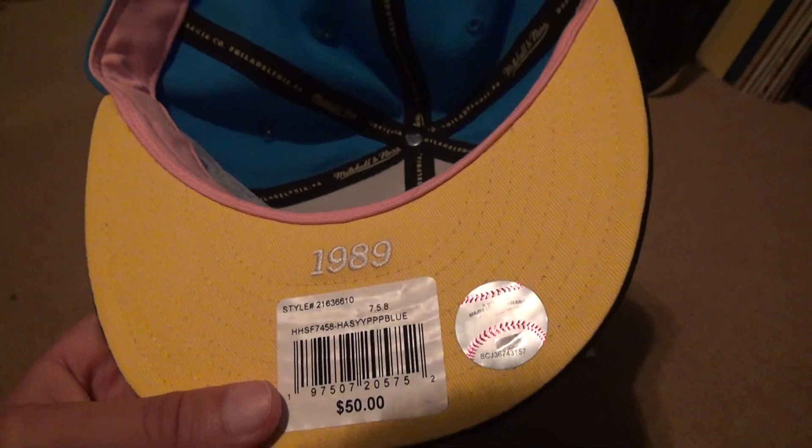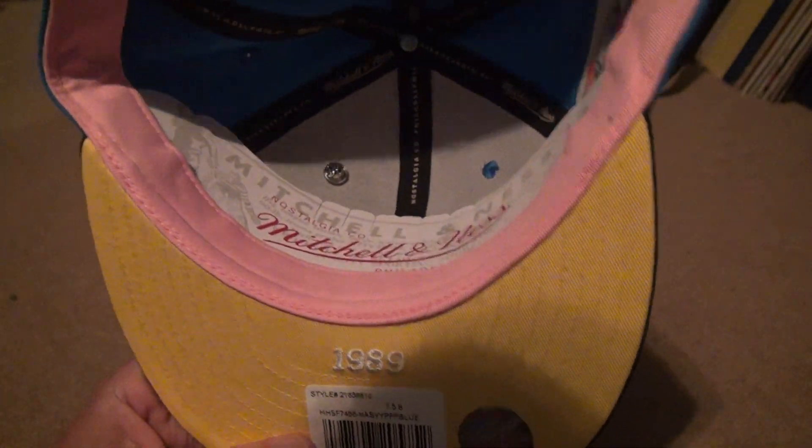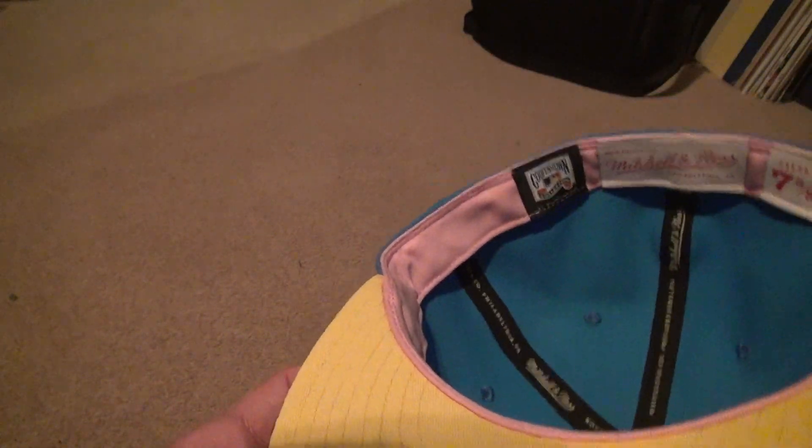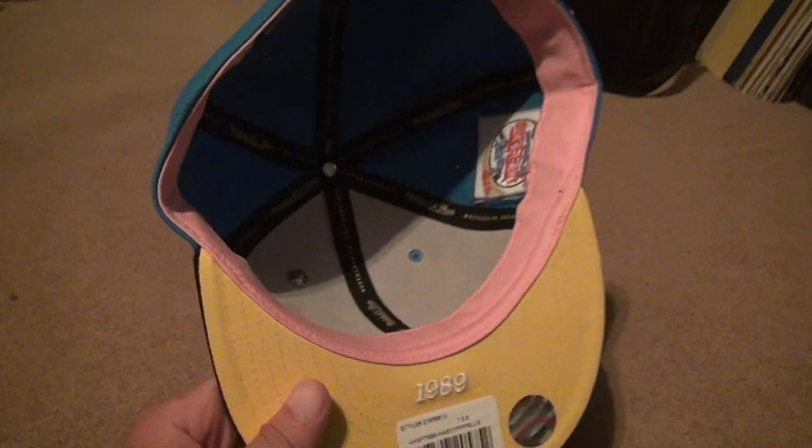Then you've got the official MLB hologram. Then you've got the paper thing inside. Pink was used in the 80s, so you might see a lot of pink from hats back in the day. You won't see that anymore.